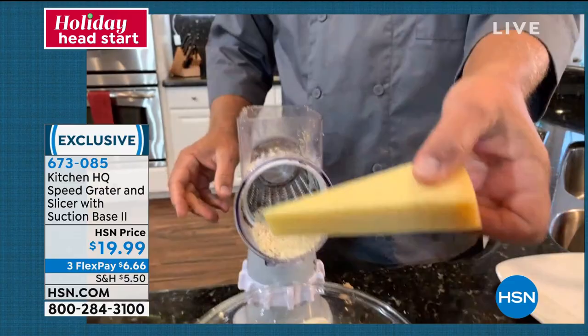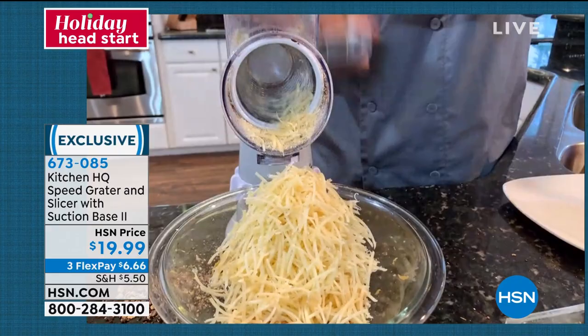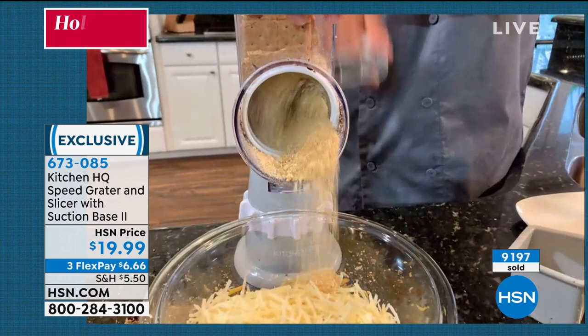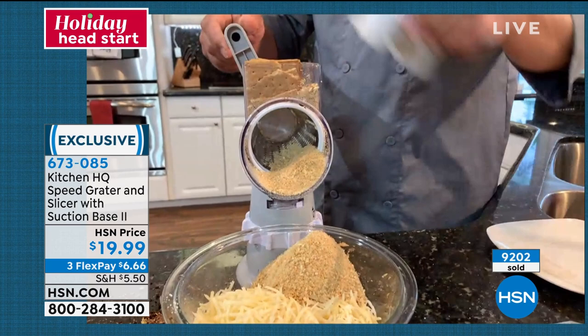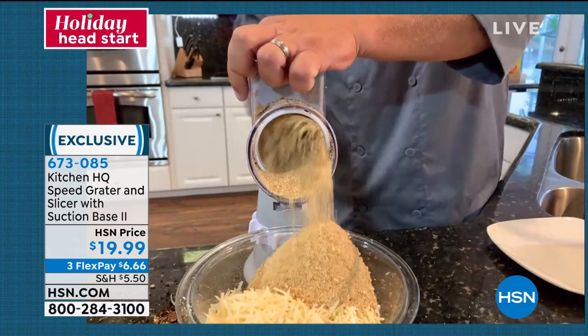For your harder cheeses like Parmesan — put it in the top. You can grate your Parmesan cheese for your pasta dishes or for salads, and it takes it right down to the very end so you never waste anything with that stainless steel drum. Here's a whole stack of graham crackers for a graham cracker crust. Look at that. We're doing holiday baking pretty soon. Instead of graham crackers, try ginger snaps for a ginger snap crust for a pie or a cake.